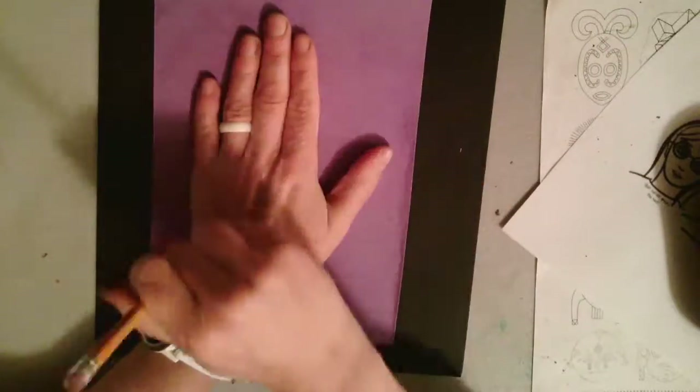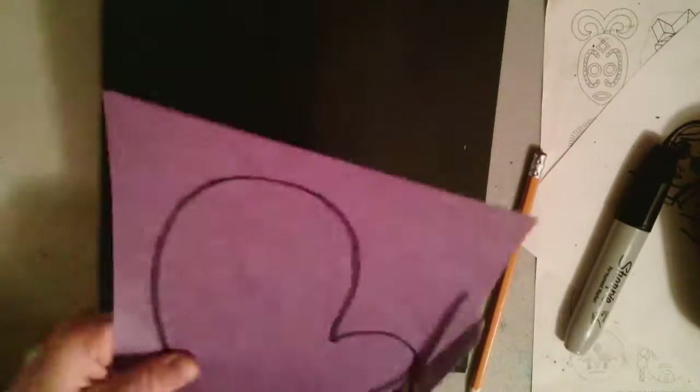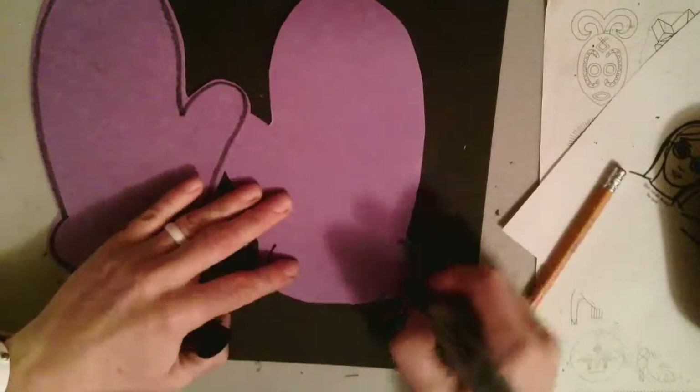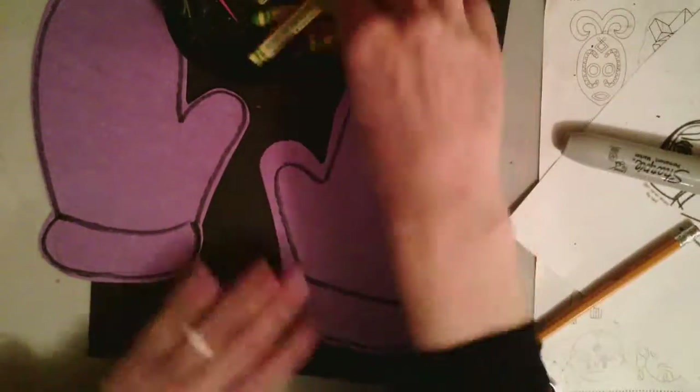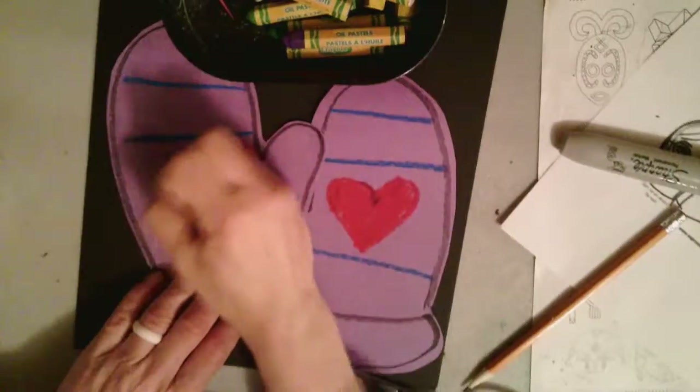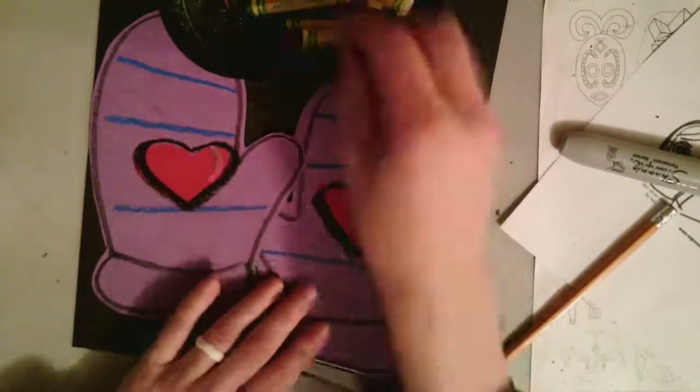You can use your hand as a guide or template for some mittens — I might even have some templates you can use if you need them. Decorate your mittens very similar to your hat and your sweater.